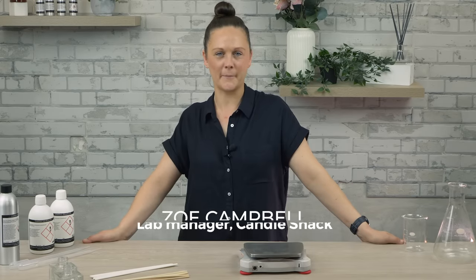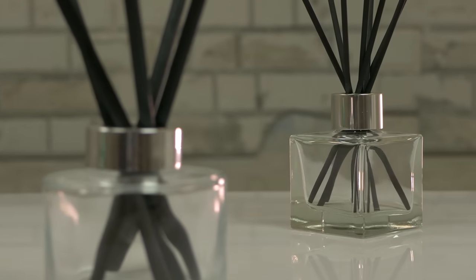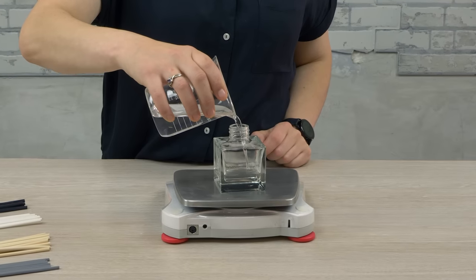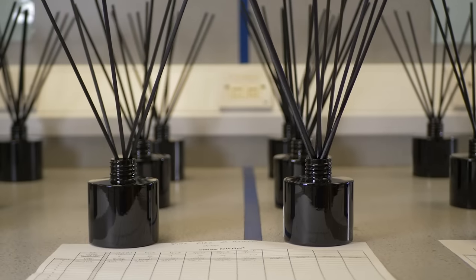Hi, I'm Zoe and I'm lab manager here at Candle Shack. Summer is just around the corner and here at Candle Shack we are thinking about diffusers. The process of making a diffuser is relatively simple, but you do need to ensure that you test them. Today we'll show you how to create and test your diffusers at home.